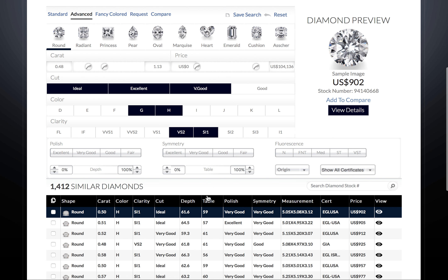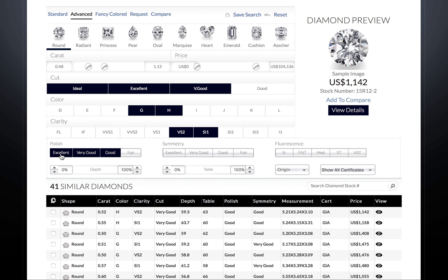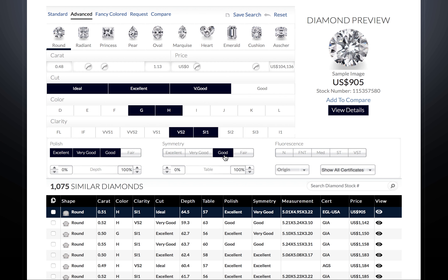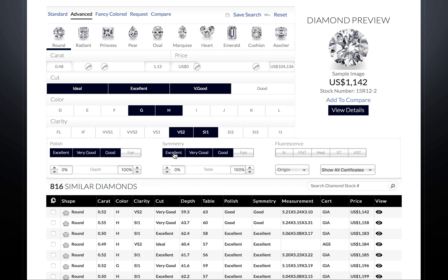Select polish and symmetry grades if you wish, or leave blank to see all. Anything good and above is recommended. Fluorescence is not as crucial. If you have a colorless diamond, you will want to avoid the stronger fluorescence. Usually, Israel Diamond Supply recommends leaving this blank to see all.